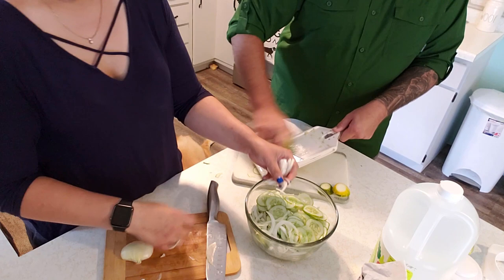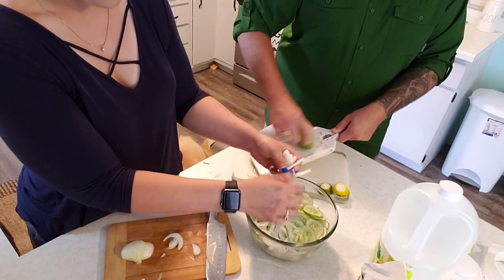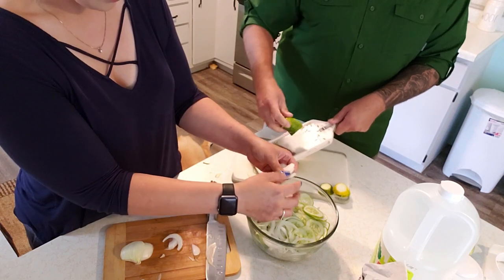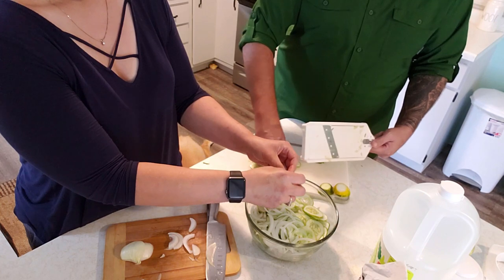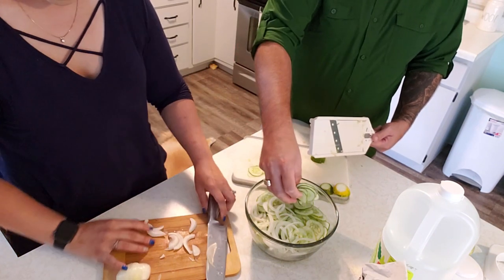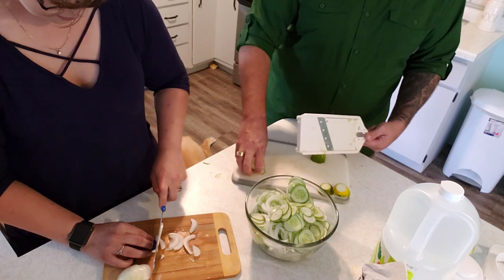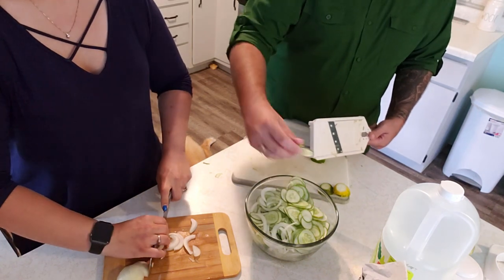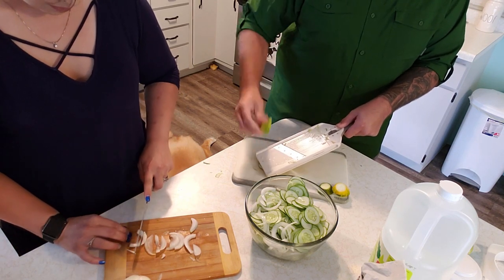Of course, any of our friends or family listening is going to say "really, 90-degree weather, that's nothing" — it was the humidity though. Next season when we do our cucumber, we're going to do it in a barrel method.